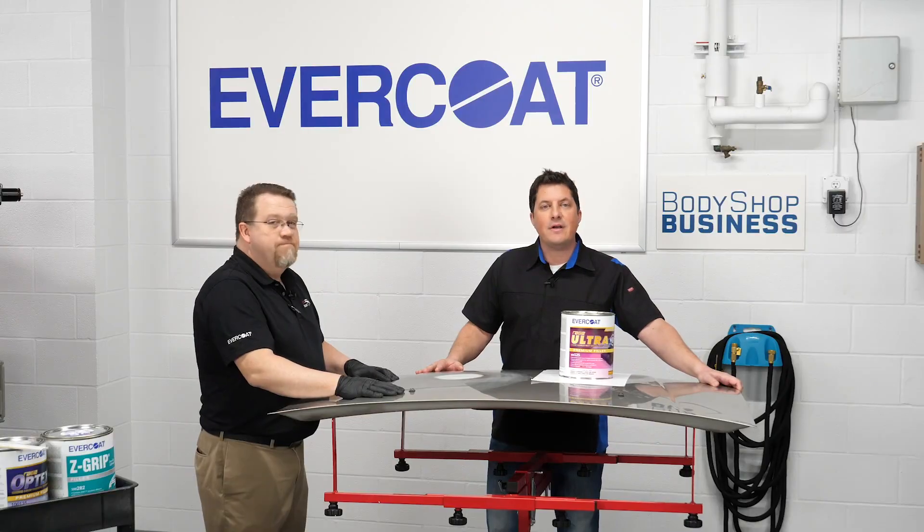It may be an opportunity for an upsell in the process as well. I'm Jason Stahl, thanks for watching.